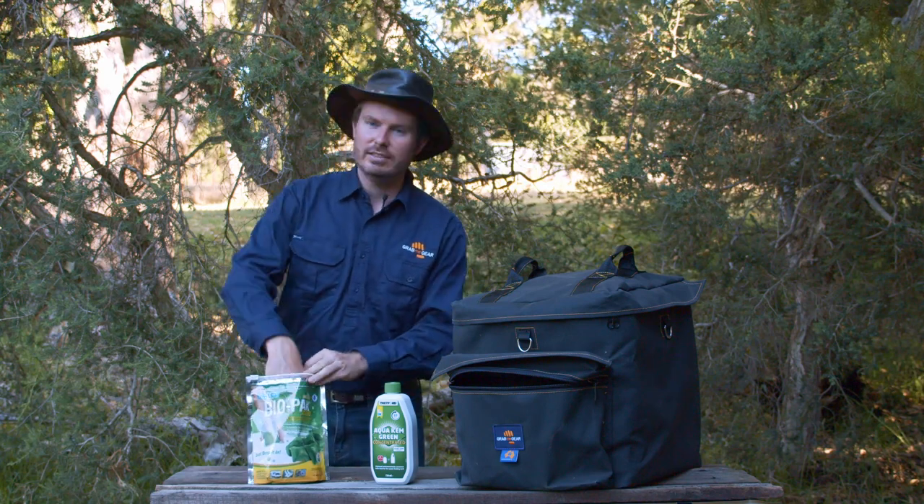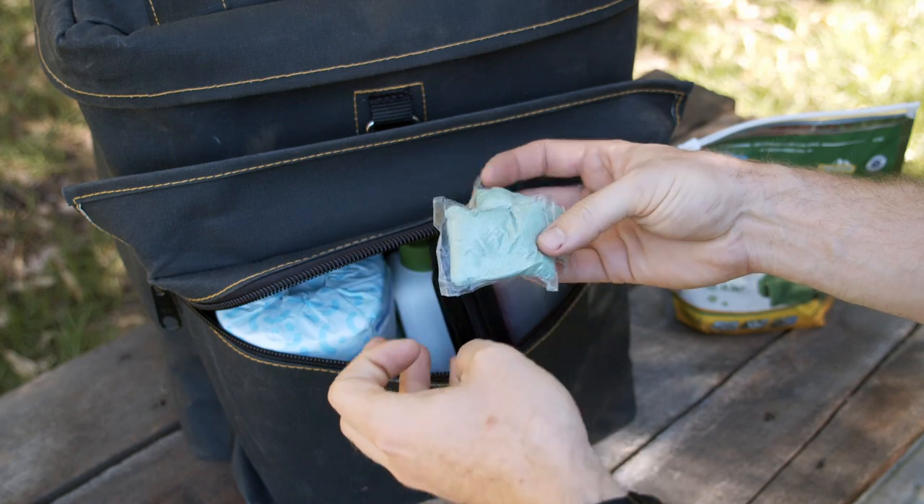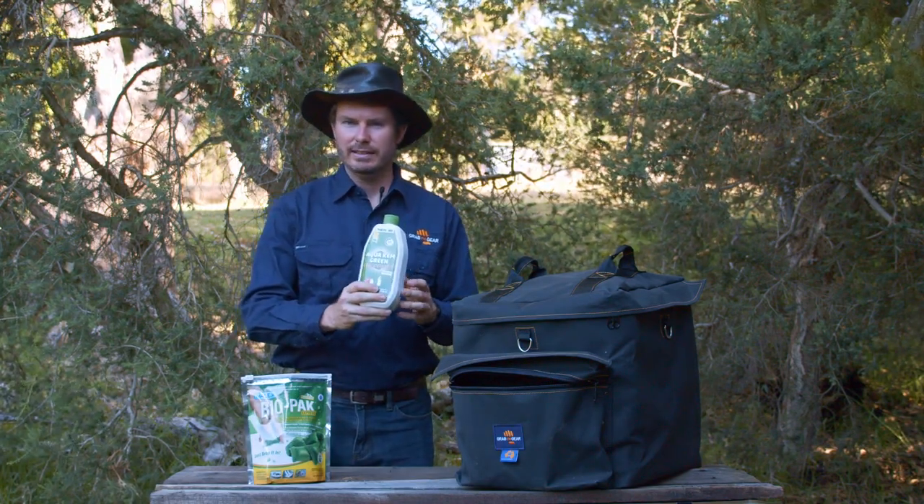Keep in mind the front pocket doesn't have the same waterproof lining that the main bag does. So our handy little tip is to carry some of these dissolvable eco pouches. While it's not as bad as a pooplosion, leaked toilet chemical is not going to be a lot of fun to clean up.